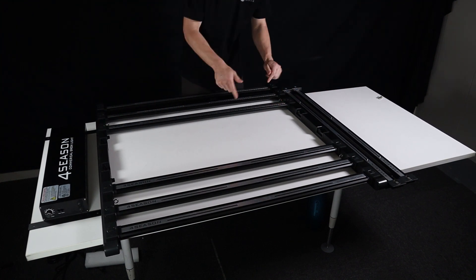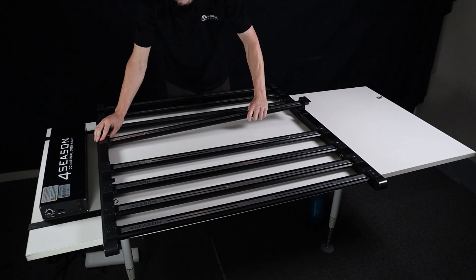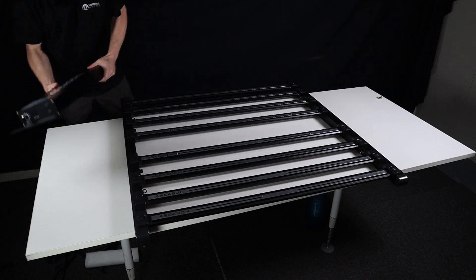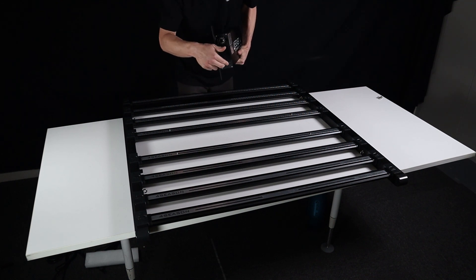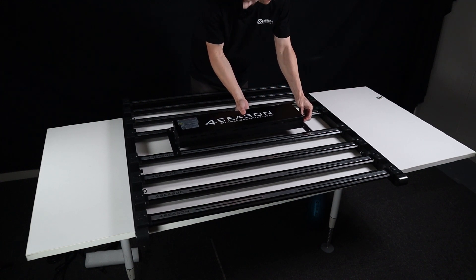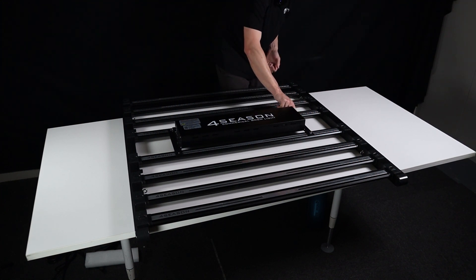Now only the two center bars with the screw posts for mounting the driver box are left — those go right in the center. To assemble the driver, take those little screws and push them all the way out to the edges. One of the end rails will have the plugs that connect from the driver box, so I recommend having those two plugs facing each other. Sit the driver right on top, line it up, and screw it down with the thumb screws.